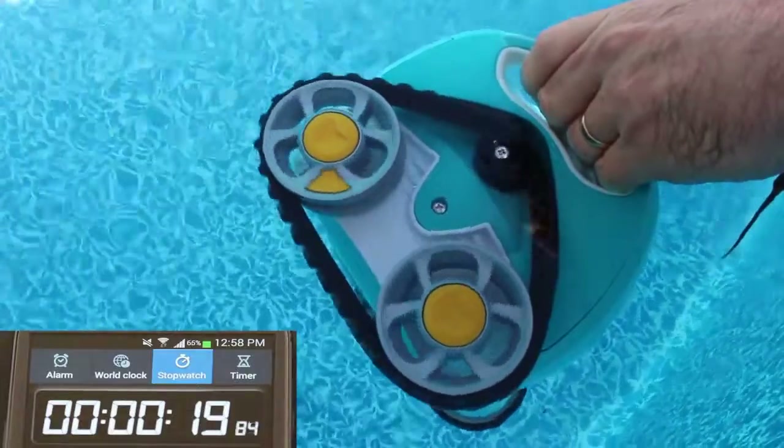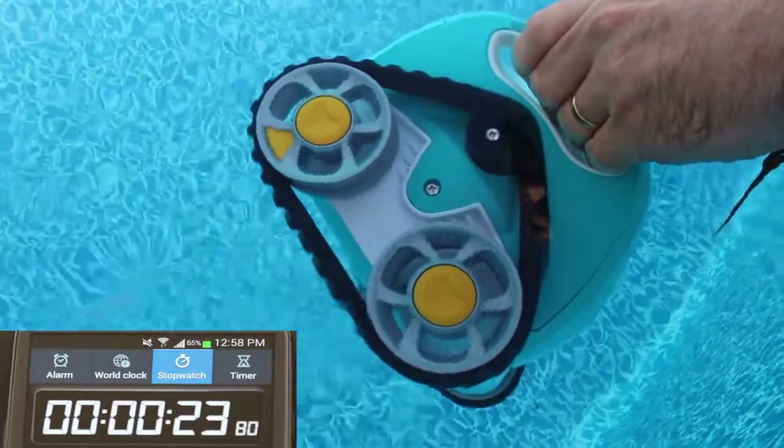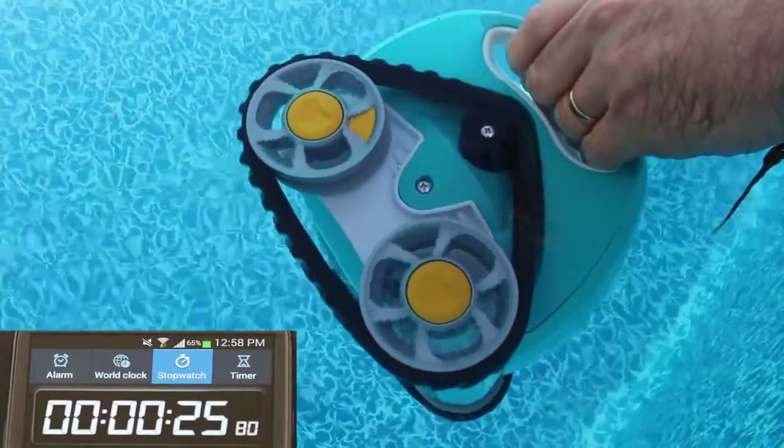Here we see it took 26 seconds for the wheel to make ten rotations. This means that the flow is too low and needs to be adjusted up.